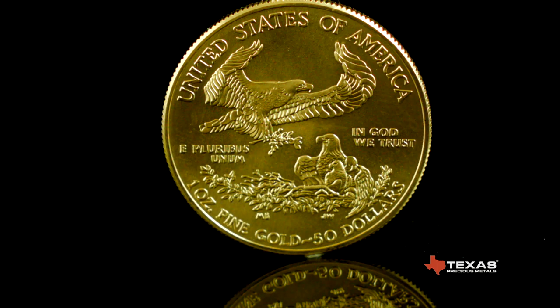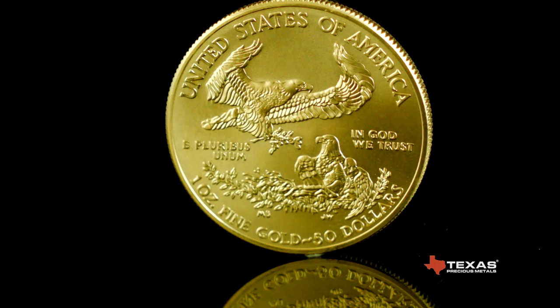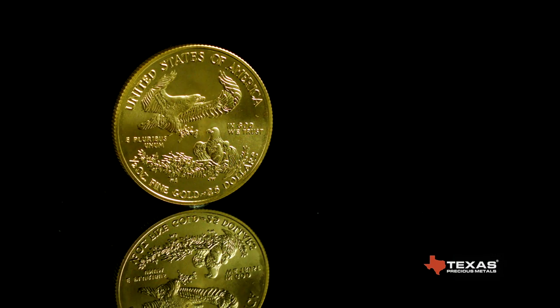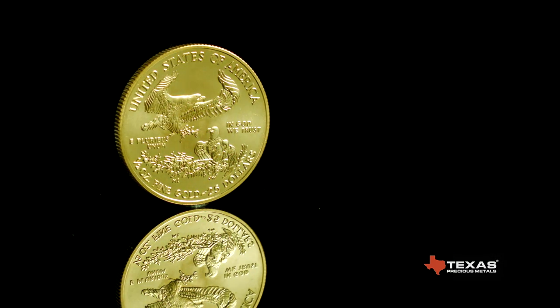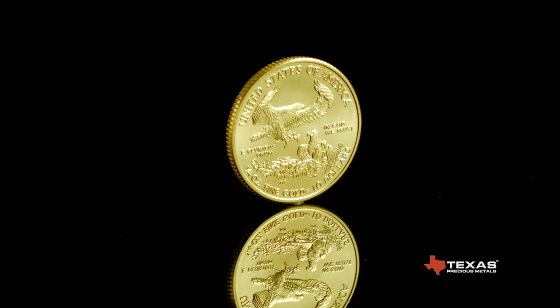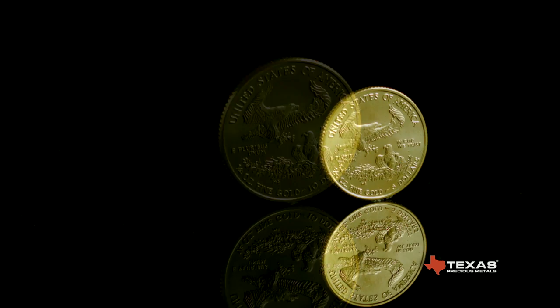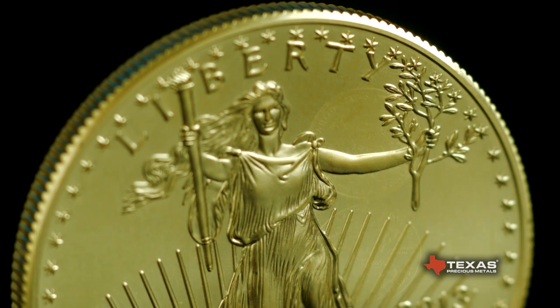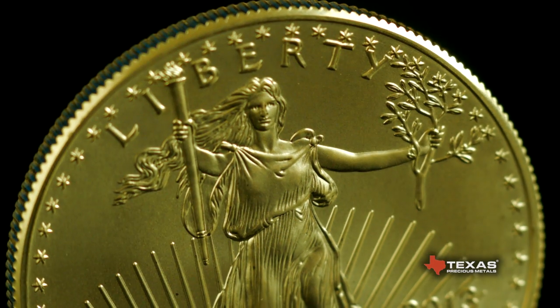The one ounce American Gold Eagle has a legal tender face value of 50 US dollars. A half ounce has a face value of 25 US dollars. A quarter ounce has a face value of 10 US dollars. And a tenth ounce has a face value of 5 dollars. The coin's obverse depicts Lady Liberty carrying a flame